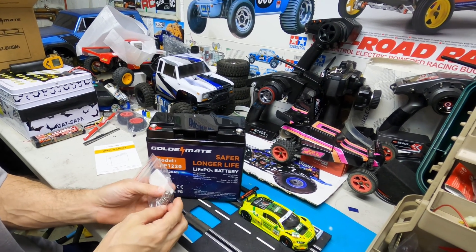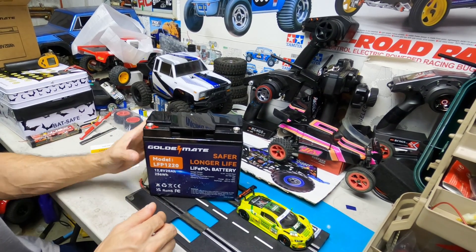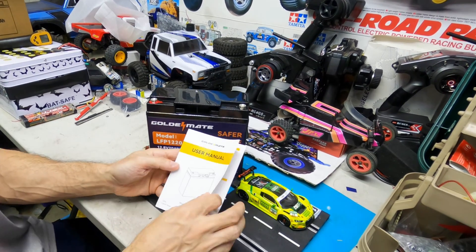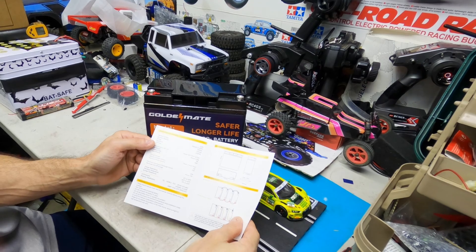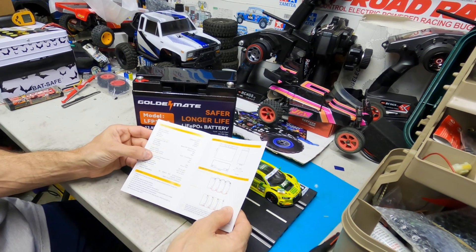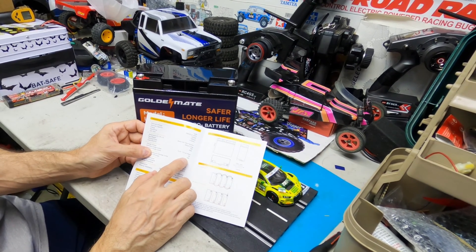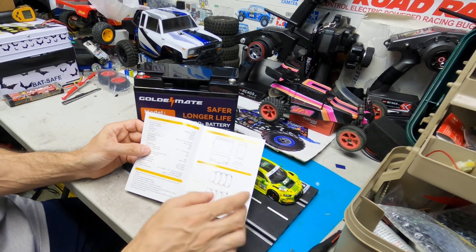I'm going to connect the Dean's plug out of that, because that's what I use on my track, and then I'll hook it up, but I got to charge it first. Here's the manual — all the information in here. I wonder what you charge it at. It's probably like a normal battery. Maximum charge current, they say, is 10 amps.